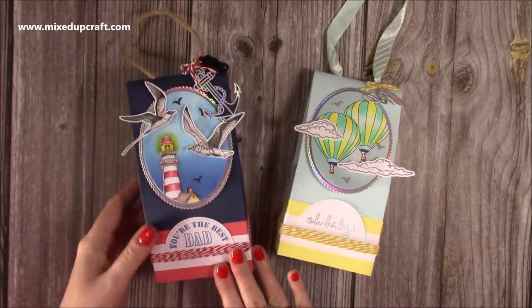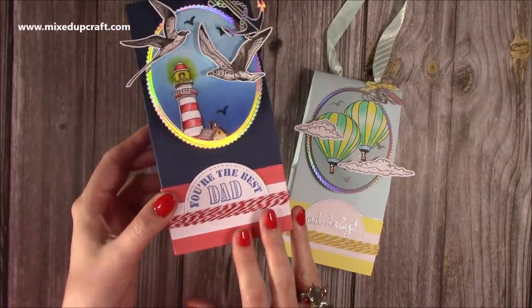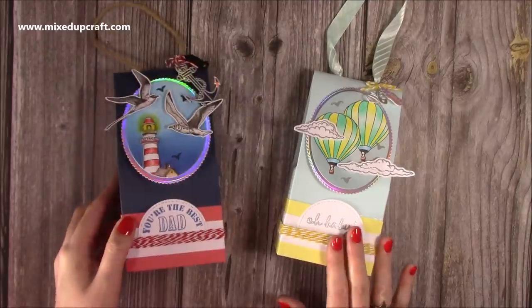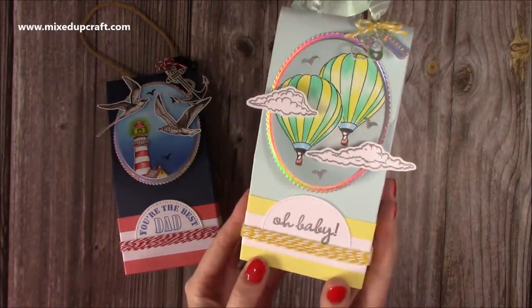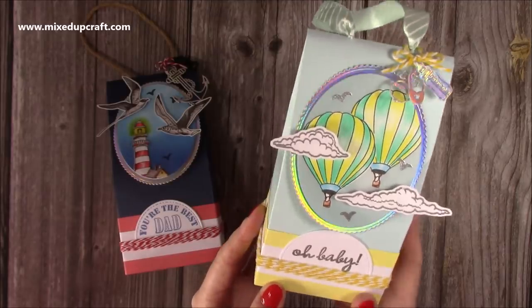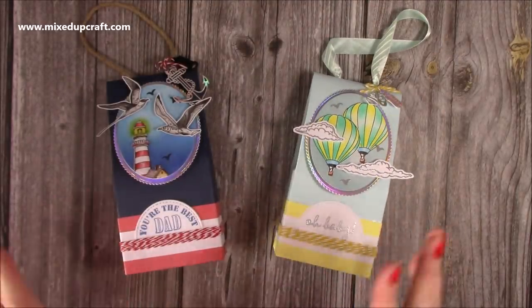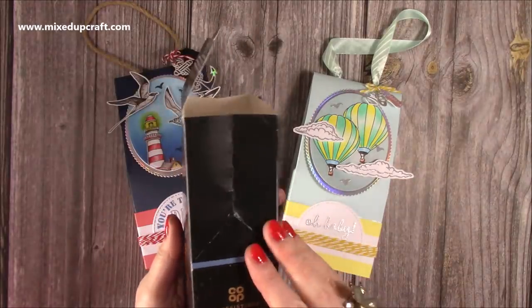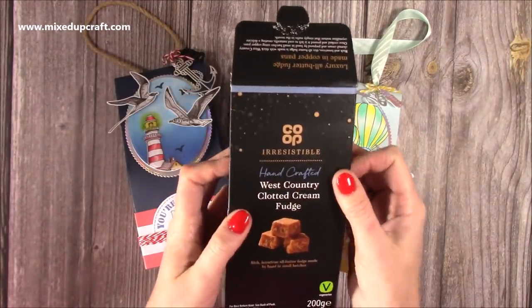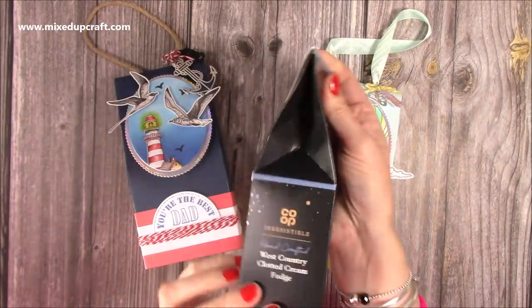I've done this one here, which I had made before I did a Facebook Live, and I'm going to be giving this one to my dad. I made this one during the Live, and this one I'm going to be giving to my sister and brother-in-law on the new arrival of their son. The one I'm going to make today is going to be a tropical one with some pinks. The idea to make these came from this box here — a box of very tasty fudge from the Co-op, and you can see how it all kind of works.